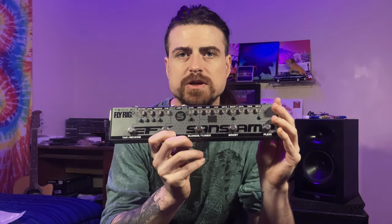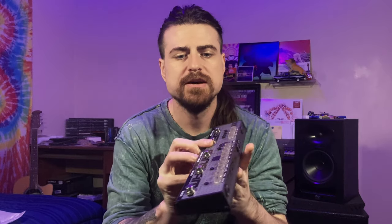So that's the Tech 21 Fly Rig. If you have any other cool or creative ways of how to use this thing, let me know in the comments. Thanks a lot for checking this video out, and I'll see you next time.